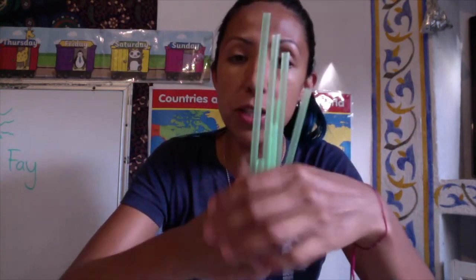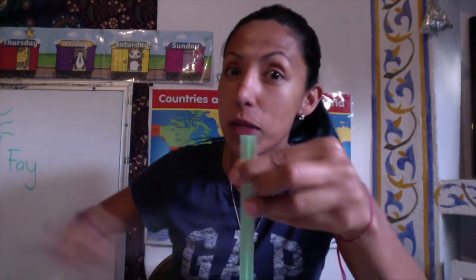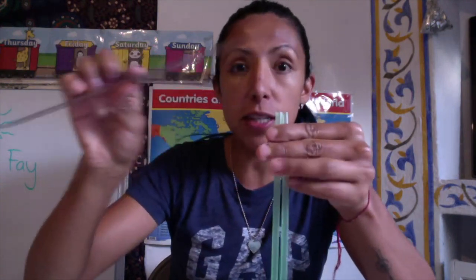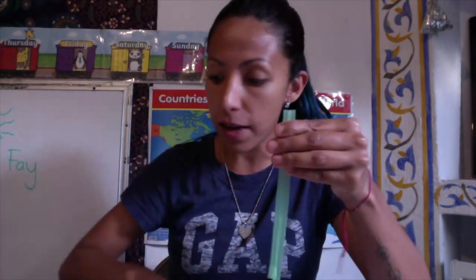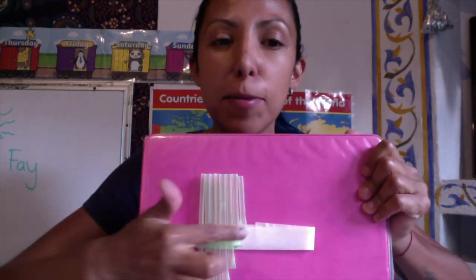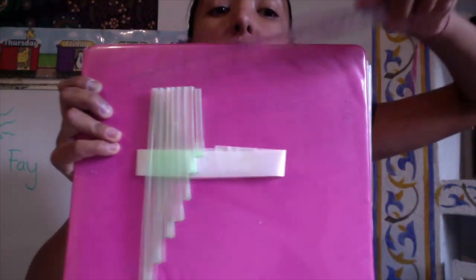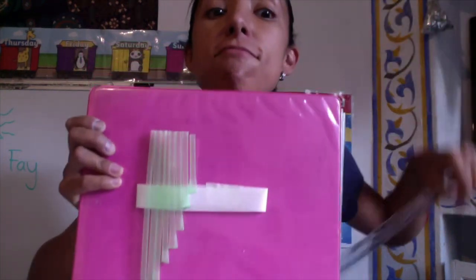Now that you have all your straws with two centimeters of difference between each other, put them in order starting with the longest one. You want them to be straight on the open side — flat, like this. You can do it on a surface like your table. Once you have them in the right order, you can use a ruler to make them all flat and lined up on the open side.